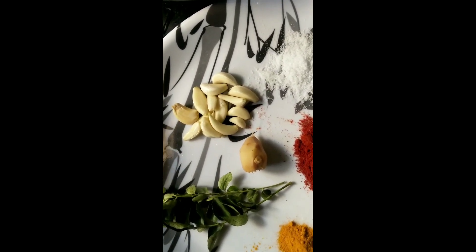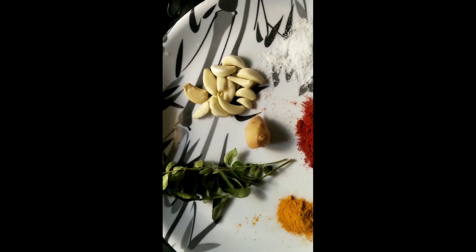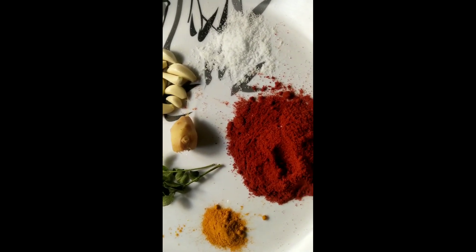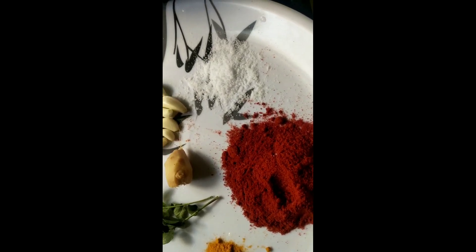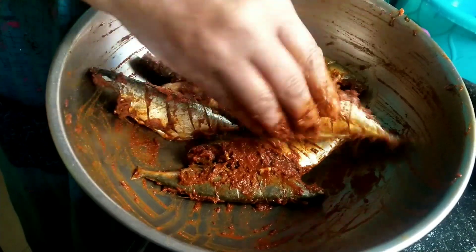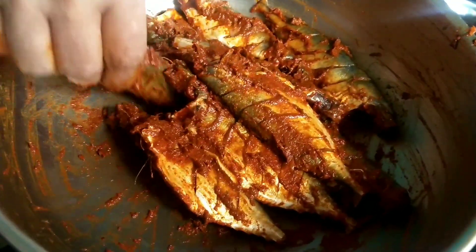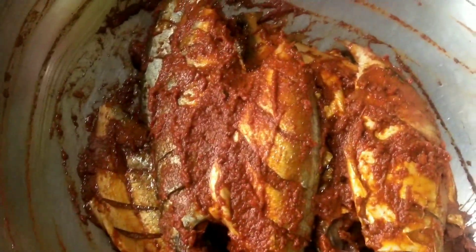I am going to cook the Mappas. I am going to fry the Mappas. And I am going to cook — how many? I am going to put the marinate in the pan.